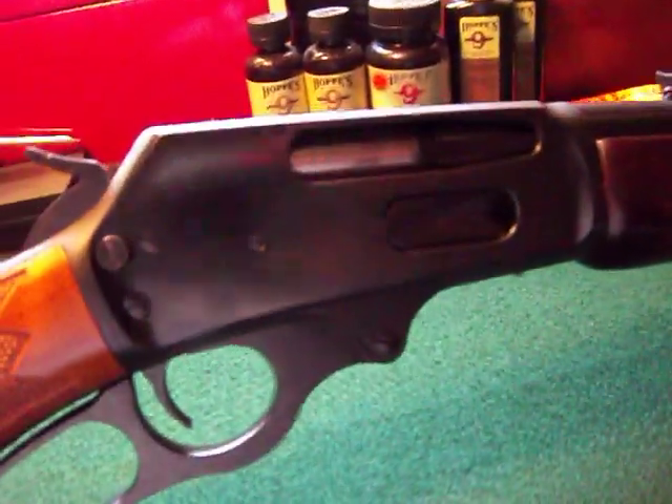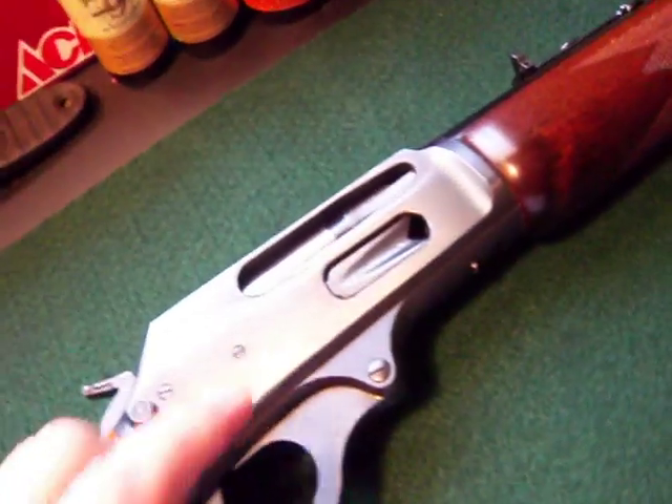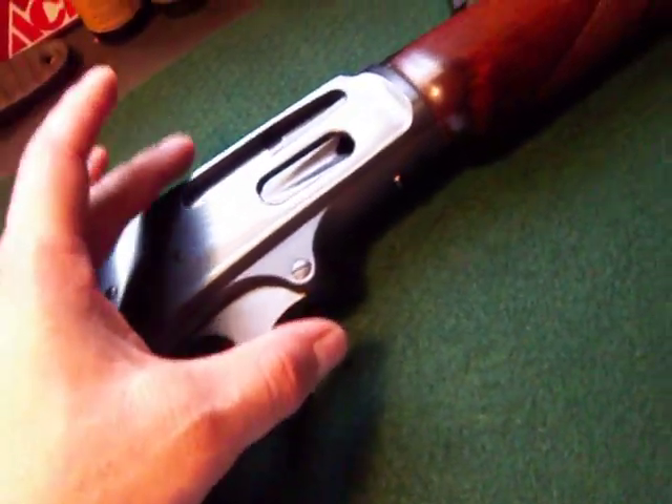As you can see, these rifles have been drilled and tapped for a scope. The Marlins are different from the Winchesters of course because they eject the shell from the side, except from the top as the Winchesters do.